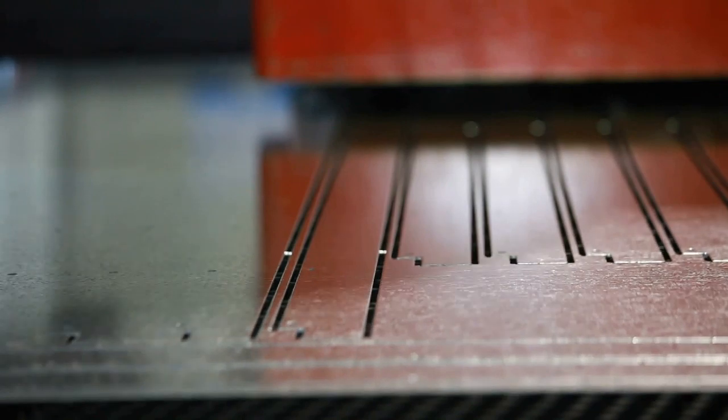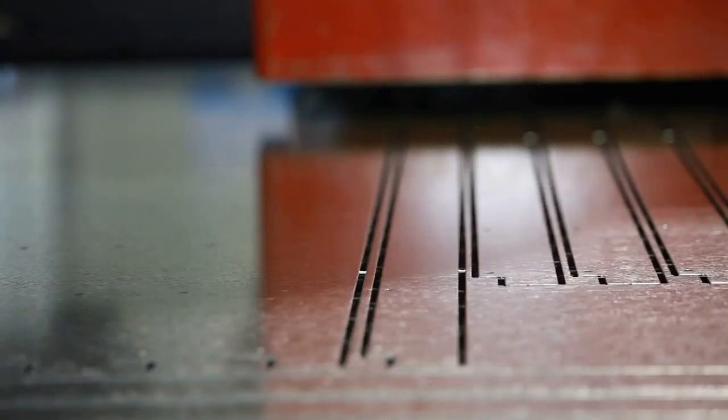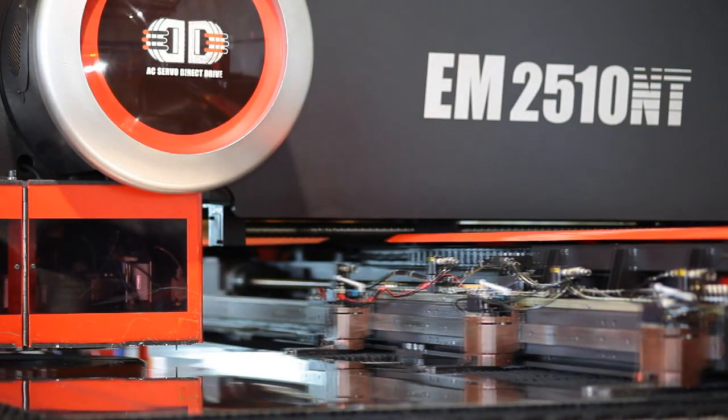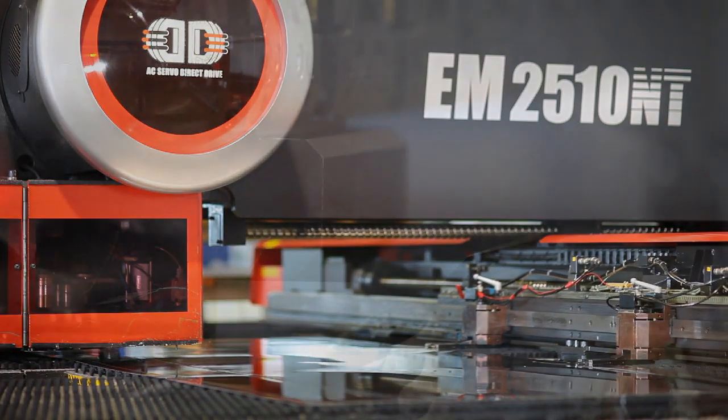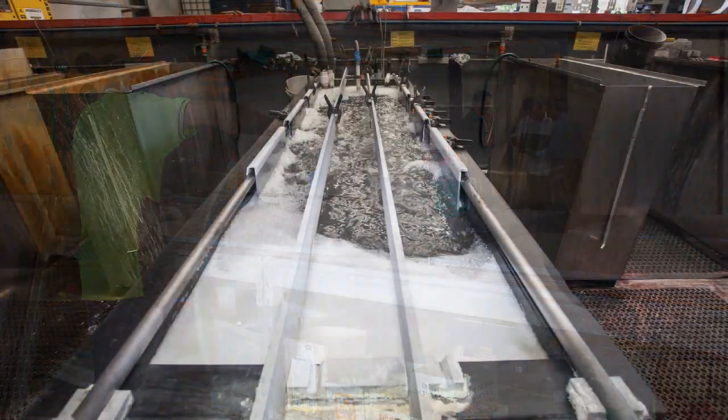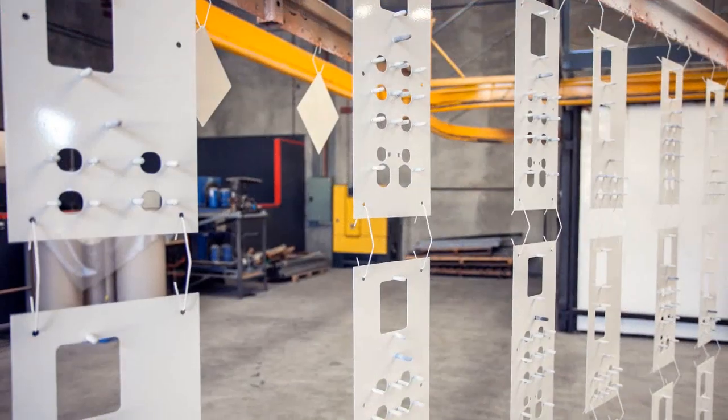Once your job is set up, the Turret Punch Press literally runs by itself. Metal sheets are automatically loaded and unloaded, and the completed components are then collected and taken to our other factory workstations for welding, assembly, powder coating, anodizing and screen printing as required.